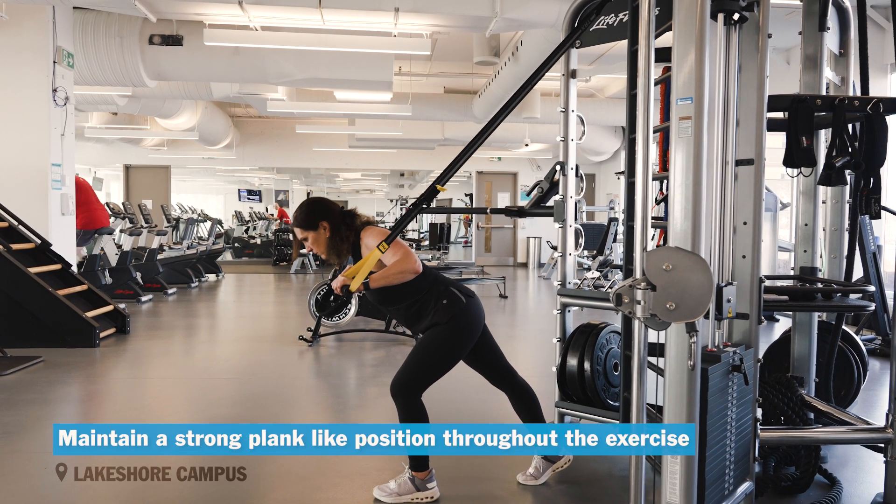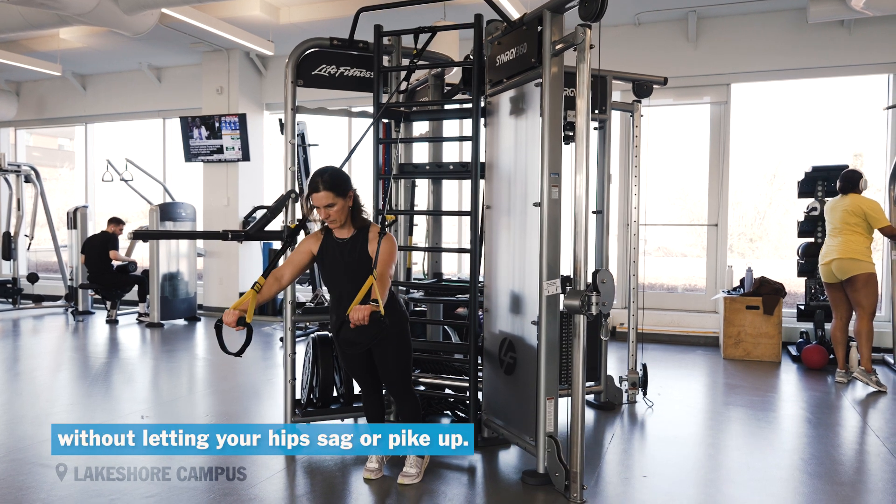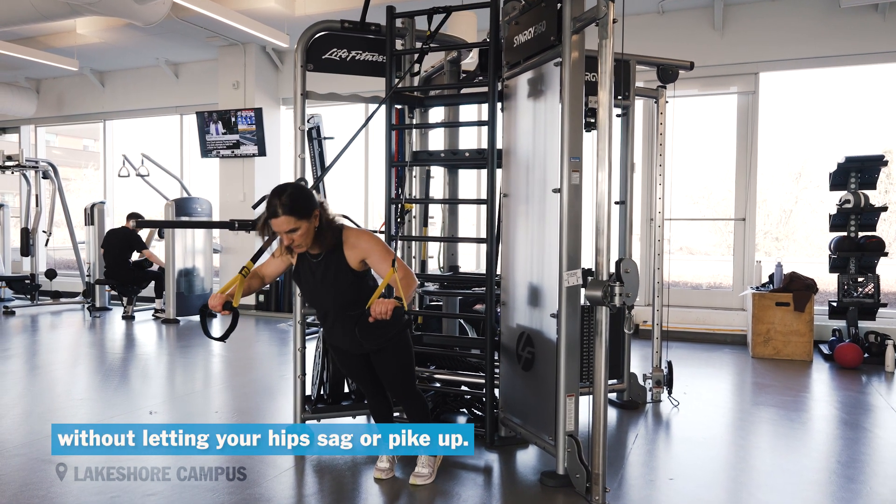Control the movement. Maintain a strong plank-like position throughout the exercise without letting your hips sag or pike up.